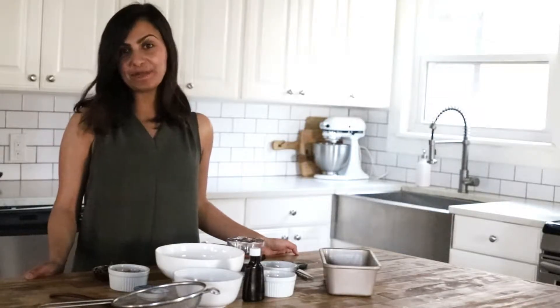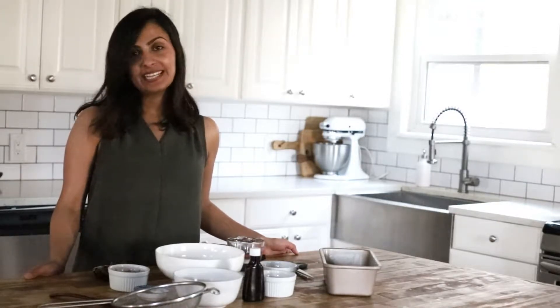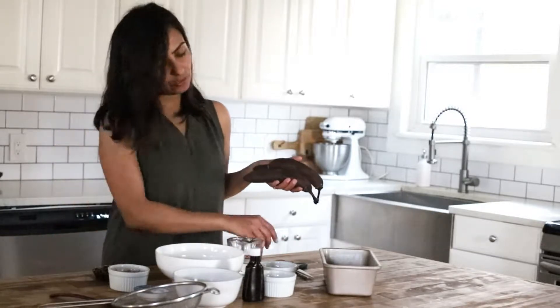Hi everyone! This is Diksha from Food Pleasure at Howe and I'm about to make double chocolate banana bread. This is a great recipe if you have a ripe banana sitting on your countertop.